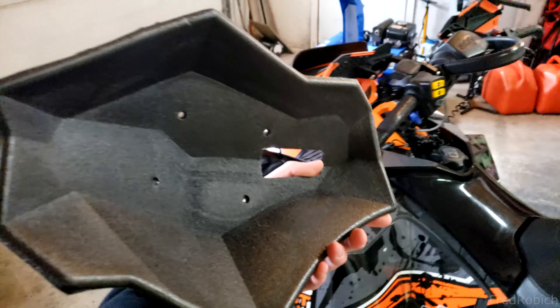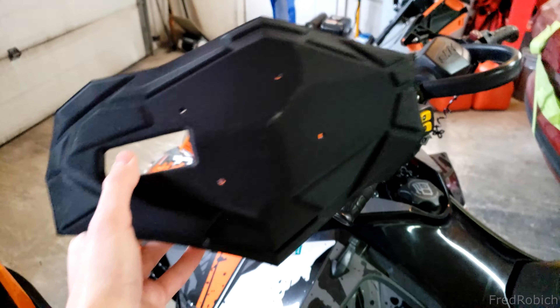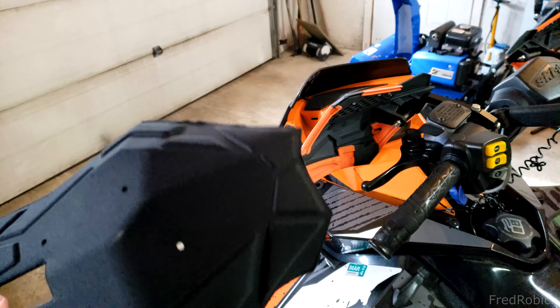This part is actually made out of a closed cell molded foam, and I believe this is the same material they use for the Powermatt Fusion handguards. It's also compatible with the mirror kit and hand wrap attachments, so if you want to put your hand inside of it, that can be installed as well.